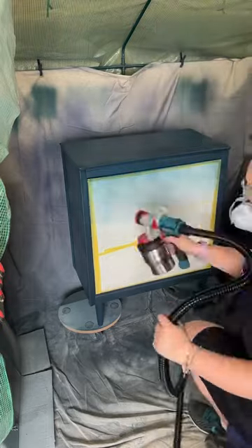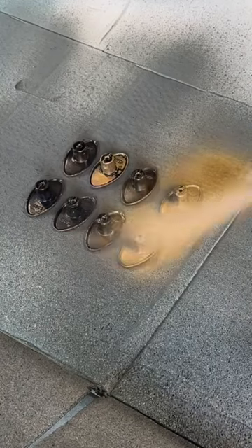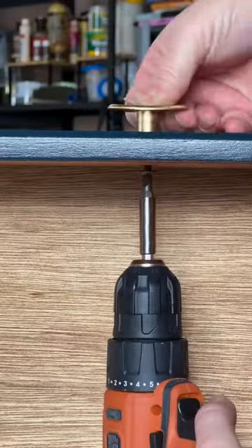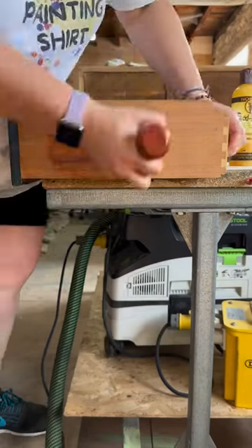We're going to seal everything with some Polyvine crystal clear lacquer, and the handles are going to get sprayed with metallic gold paint from Rust-Oleum. Then attach the handles and some feed and wax on the drawers and we're ready to go.